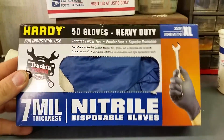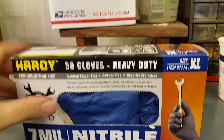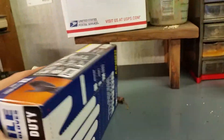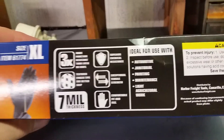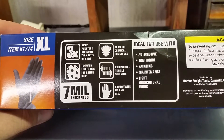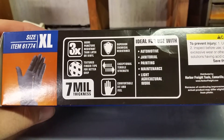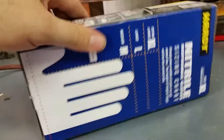They run for about $9.99 at Harbor Freight and they're pretty tough. They're definitely a lot tougher — you can read that all there. They're chemical resistant and all that, ideal for work.